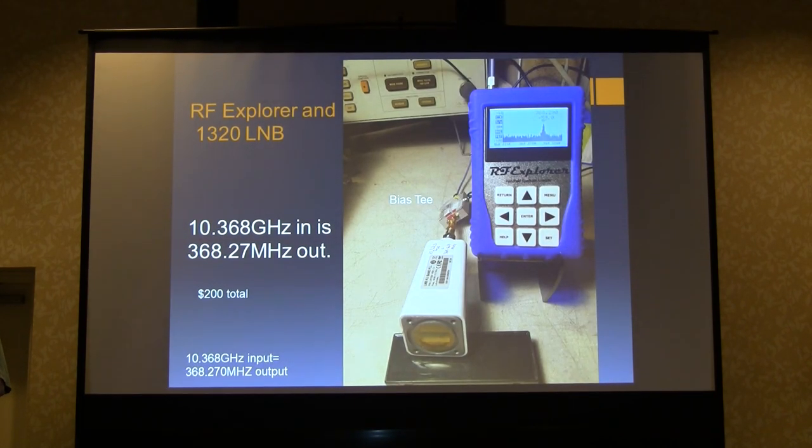Why not combine the RF Explorer with one of the LNBs? The 1320 LNB has some accuracy problems, but it drifts less than 2.5 kilohertz — which is the RF Explorer's window — so you'll never notice it. You've got the $20 LNB, a bias-T for $15, and the RF Explorer at $150 in this model: a 24 gigahertz and 10 gigahertz spectrum analyzer for well under $200 total.